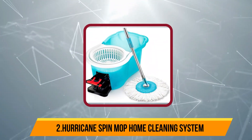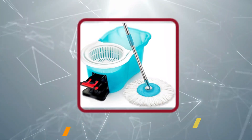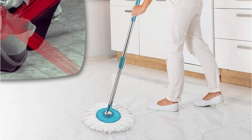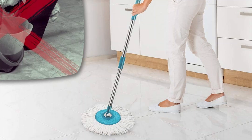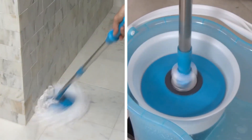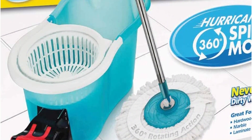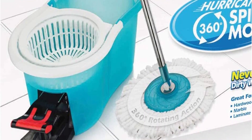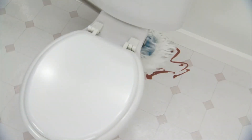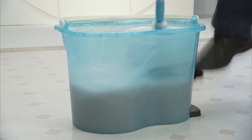At number 2, the Hurricane Spin Mop Home Cleaning System. Clean up spills and messes and maintain tidy floors with ease using the Hurricane Spin Mop. It features a super absorbent microfiber mop head, which absorbs up to 10 times its weight in liquid to clean spills. The soft 360-degree mop head is excellent for daily or weekly maintenance cleanings, with a pivoting head that allows the handle to lay almost completely flat. There's also no need to move furniture around to clean, as this spin mop's large mop head and fluffy microfiber fibers are designed to reach into tight spaces.